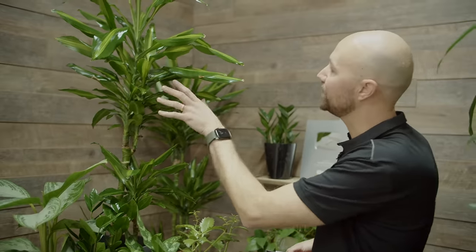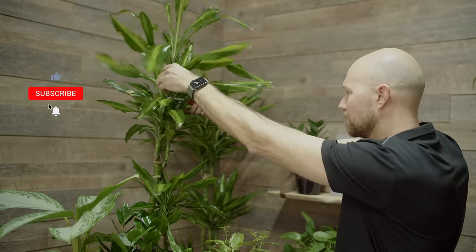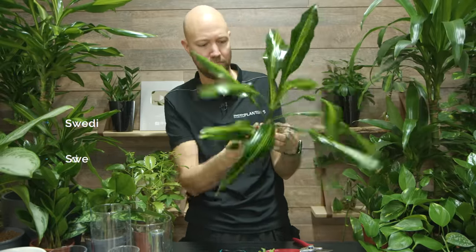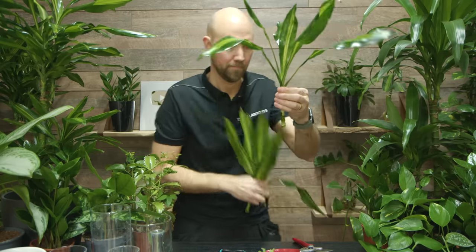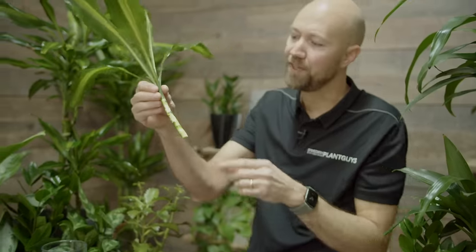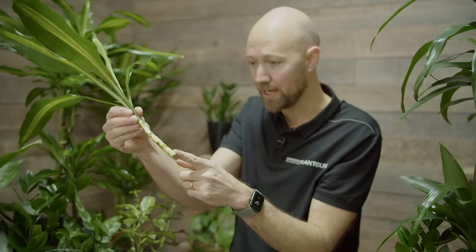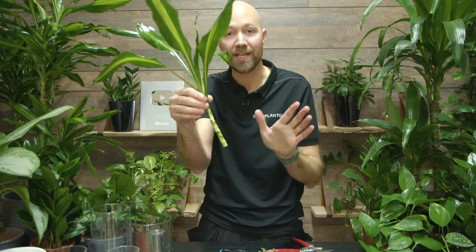This is a Dracaena cinto that is starting to become a little bit too large, so we'll take a cutting and make a new plant from it. On dracaenas, you actually have a lot of nodes everywhere — wherever there was a leaf coming out, that is a node. So when I put this in water, I'll have maybe one, two, three, four, five, or six nodes underwater. You need at least one.